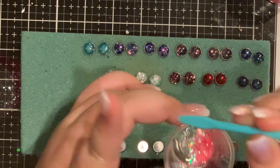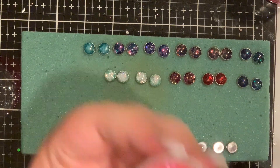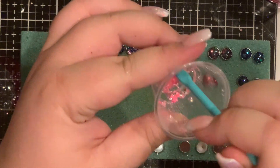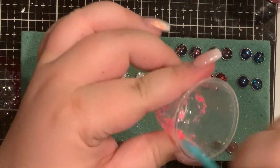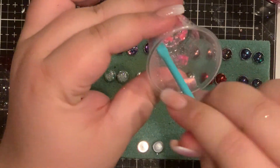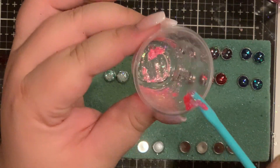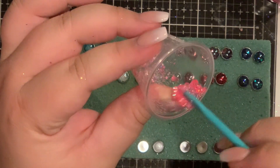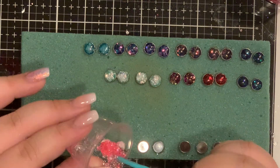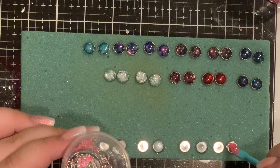What you want to do is take the pointy end of a silicone spatula or stir stick and just put the tiniest bit of glitter in there and mix it together. You kind of want like a wet sand texture — you want it to flow pretty easily but you don't want it running all over the place. It works really well for epoxy that's been sitting up a bit, because it needs to be in a little bit of a firmer texture.